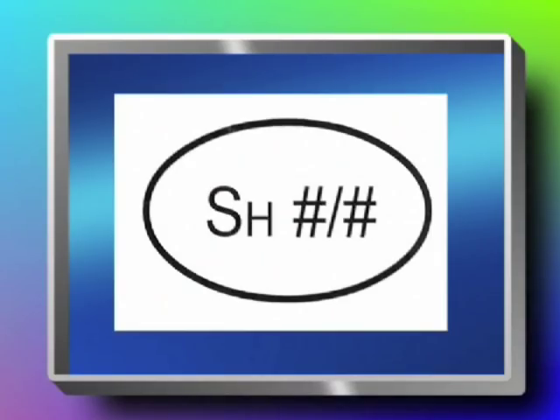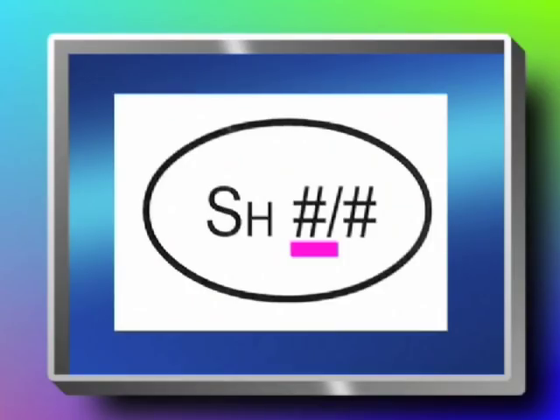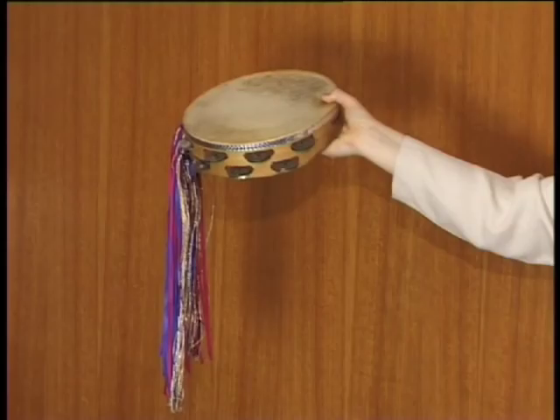The symbol for the shake being played stationary is written like this. The symbols for the shake being played in a circle or a straight line are written like this. The first number represents for how many beats the shake should be played. The second number represents how many times the tambourine should be turned during the indicated number of beats. For example, two-four shakes is played like this. Four-eight shakes is played like this.